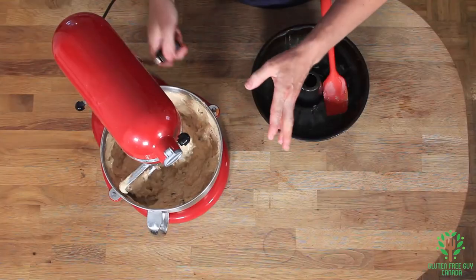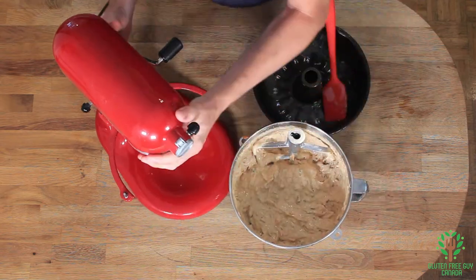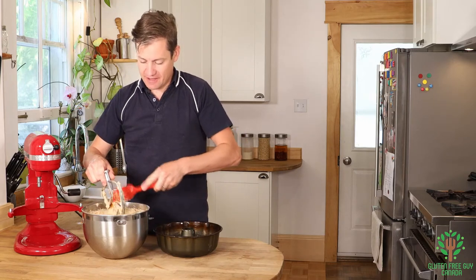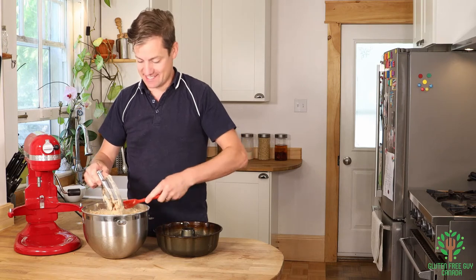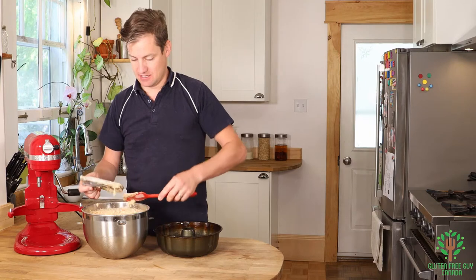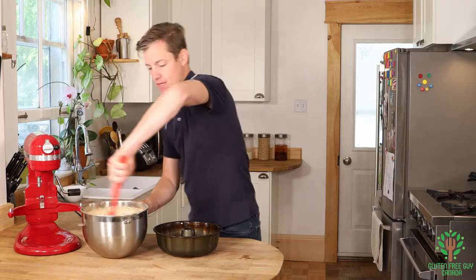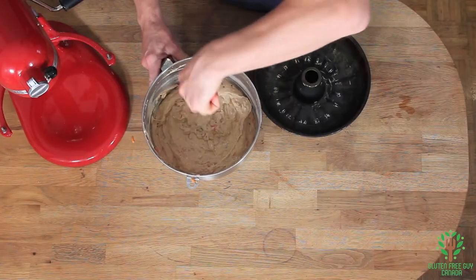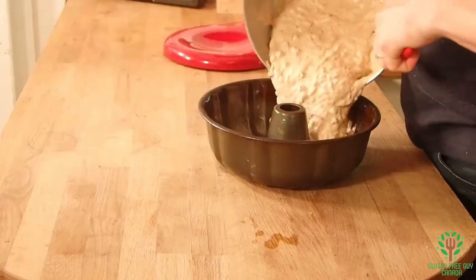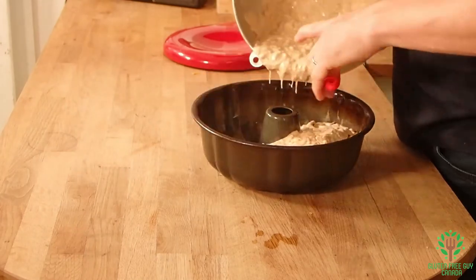Look at how fluffy this looks — it looks great! I had this on high beat for at least two minutes and it just brought in so much air. It's gonna be a nice fluffy cake. Feel free to add pineapple or even some zucchini if you wanted, but I like my carrot cake just with carrots really, and a few raisins or currants.